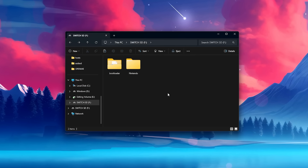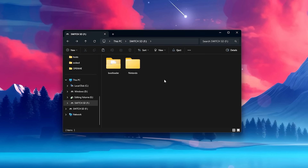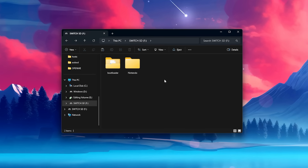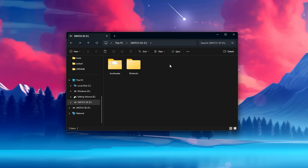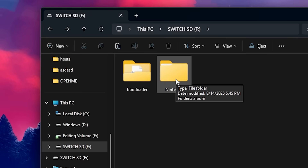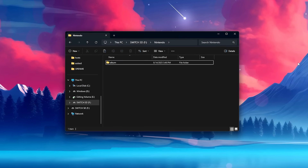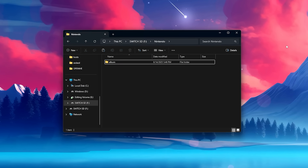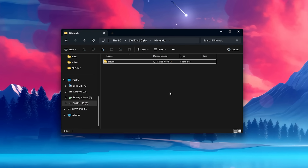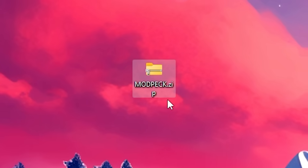There are a few things you should know before formatting your SD card. Number one is that all your game save data will not be deleted. You will have to reinstall all your games, but all your progress will still be there. Number two is that you have to back up your screenshots and videos. On your SD card you'll see a Nintendo folder — open it and drag the album folder somewhere on your computer. After you're done modding your Switch, you'll add that album folder back into the Nintendo folder on your SD card.